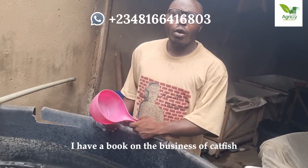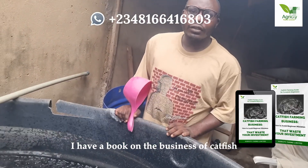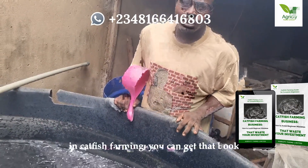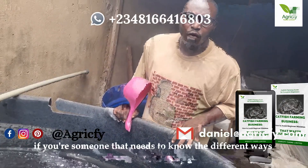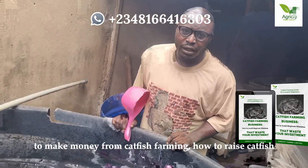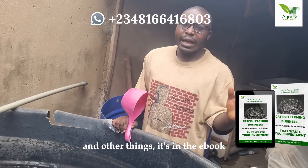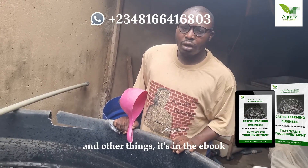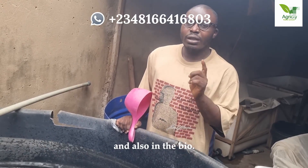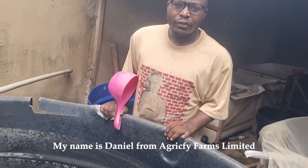I have a book on the business of catfish, covering the fundamentals needed in catfish farming. You can get that book if you need to know the different ways to make money from catfish farming, how to raise catfish, and other things. The link to buy the book is in the description and also in the bio. My name is Daniel from Magnified Farms Limited.